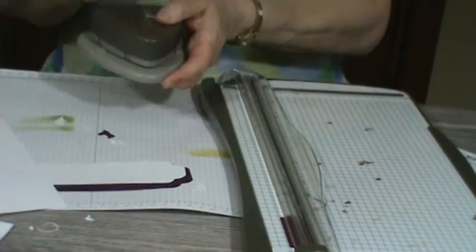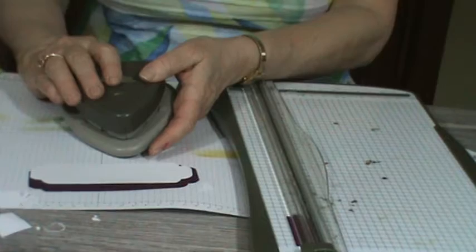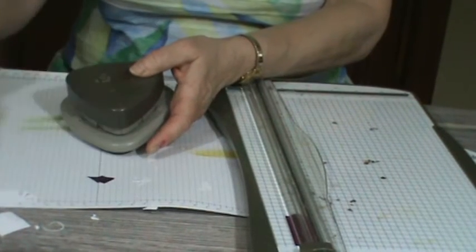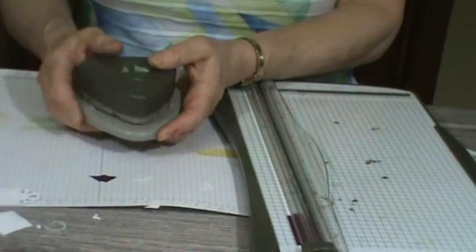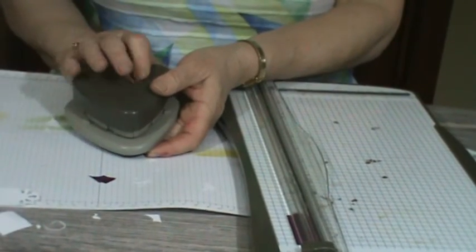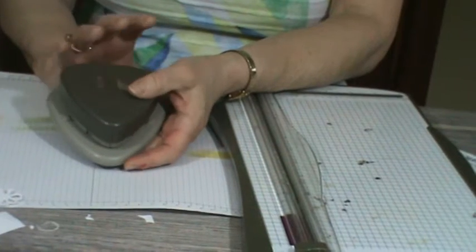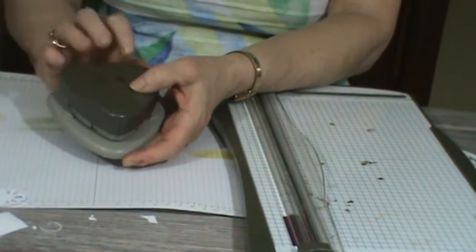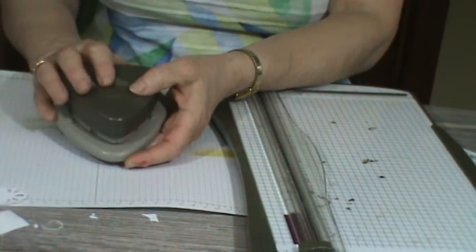So you're going to get three easy uses out of this Curvy Trio Punch, so you really need to get this before it retires. I think it's wonderful and you're going to see me use it from time to time. And if you don't have it, you're just going to have to find another way to get your shape, but I'm going to keep using it even if it's retired.